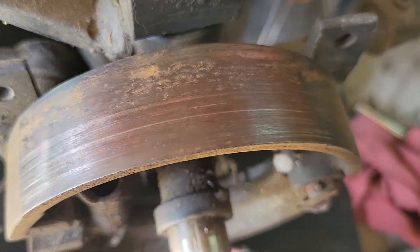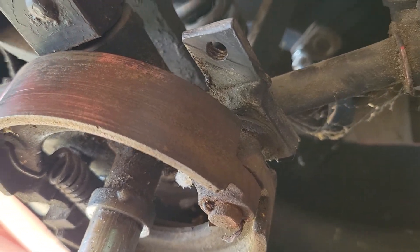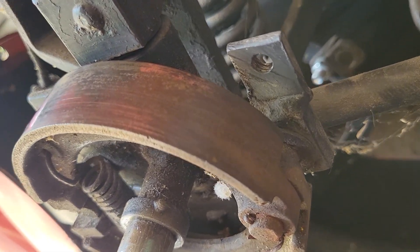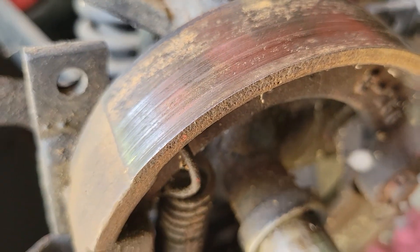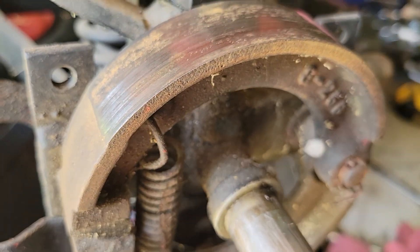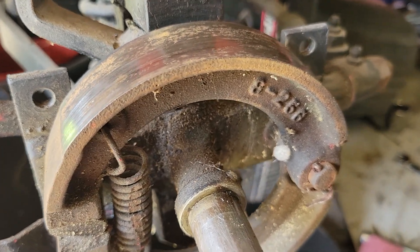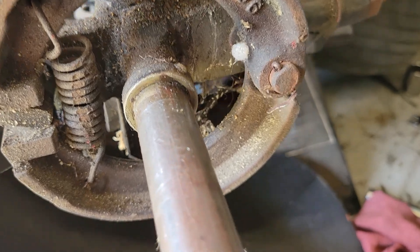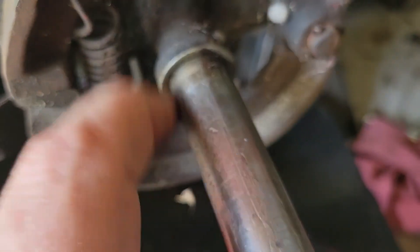My question again is: is it worth polishing these little bad boys up, or should we buy new? I think there was some on eBay for $80 a set. I don't know if that was a set of two or a set of four, but my best guess is probably just a set of two. And the springs don't match — this side's not as bad.